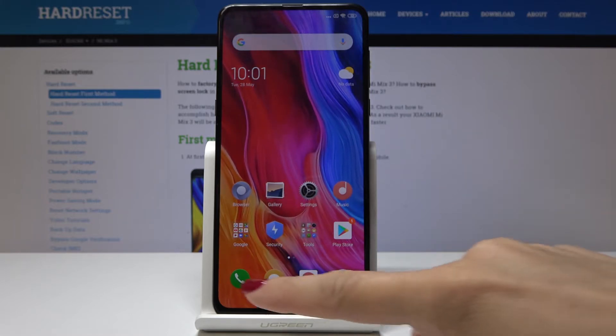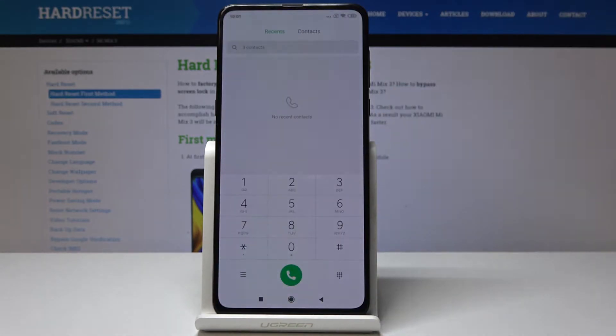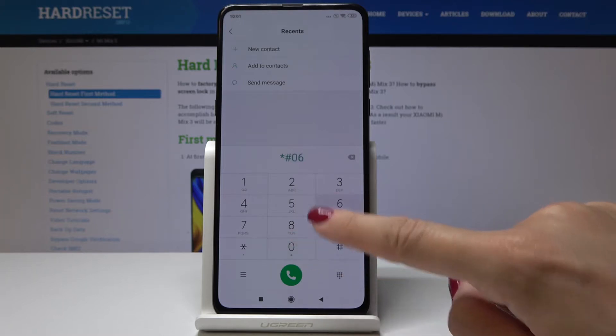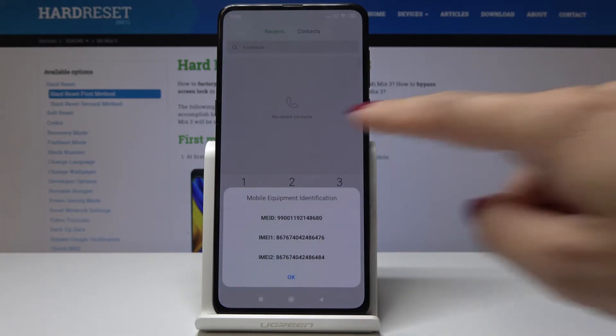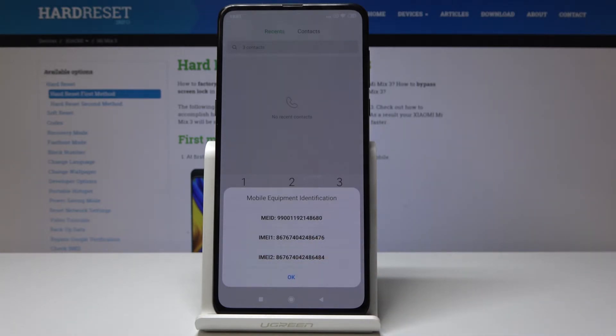Let me start with the secret code. First, open the phone dialer, enter the secret code which is asterisk pound 06 pound, and as you can see, you've got both IMEI numbers for your device.